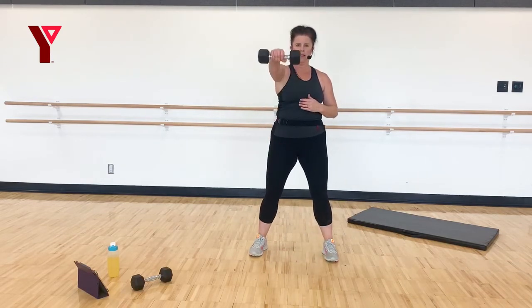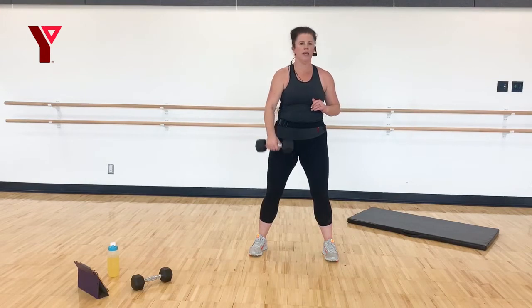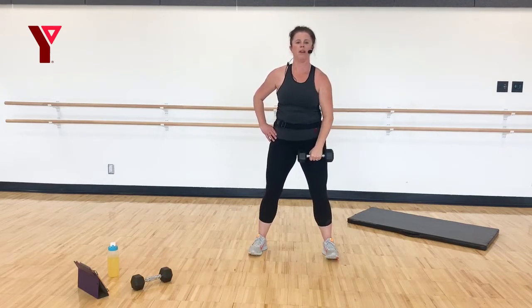Standing nice and tall — lift to shoulder height and lower. Exhale as you come up, inhale as you go down. I know you're working hard. Two and one. Other side — left. Six, five, four, three, two, and one. One more exercise — let me get the mat.